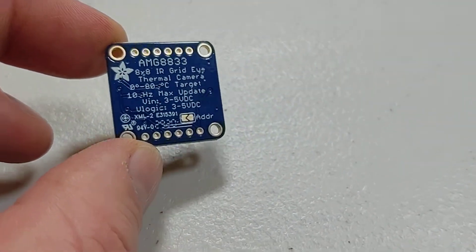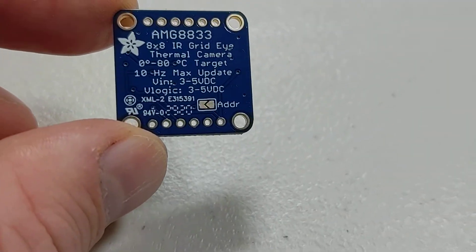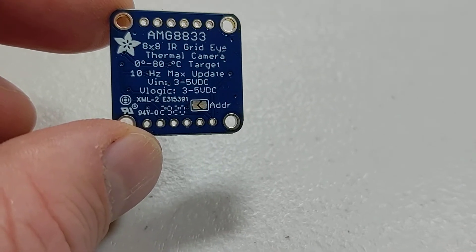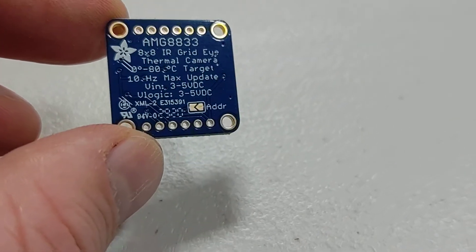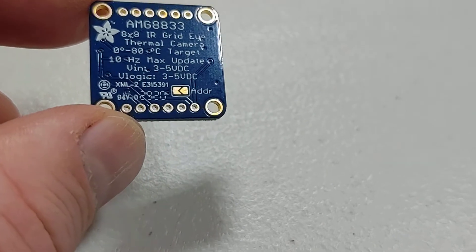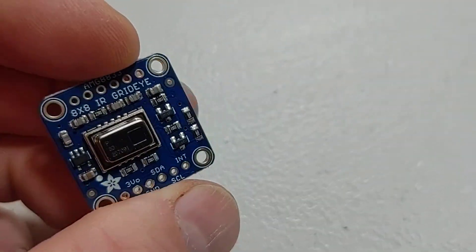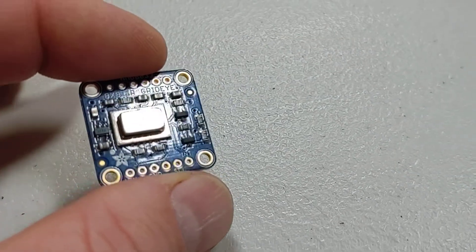I haven't tested it out yet, and I'm not going to do that in this video. I just wanted to do a quick video showing what I picked up. It's an 8x8 IR grid eye, and from the pictures I saw it looks like it's more than an 8x8 grid. It shows the temperature range it'll pick up and some other details. I have not looked at the pinout or what software I need to drive it or anything at all — I just saw that it was an IR camera and I really need one of these.